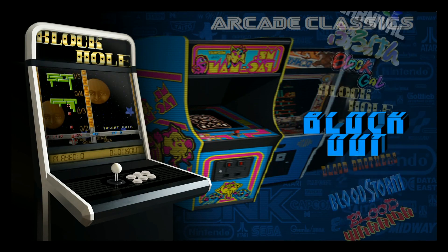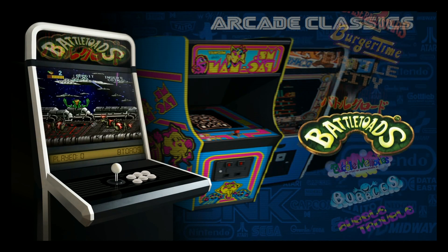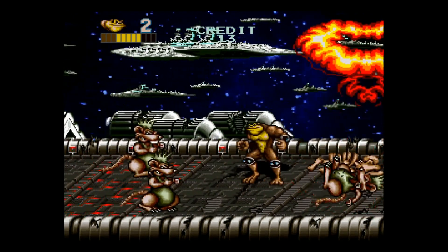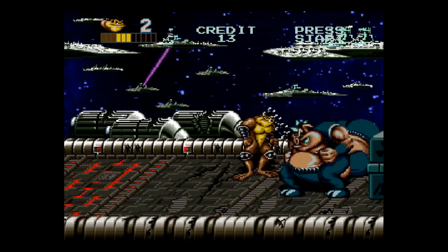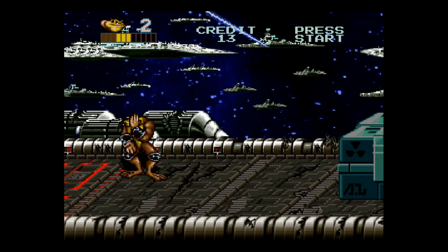Let's just try a game really quick — Battletoads for the arcade. Look at those bones! All right, start and select gets you out of there. Arcade classics — what else have we got? Neo Geo is next.